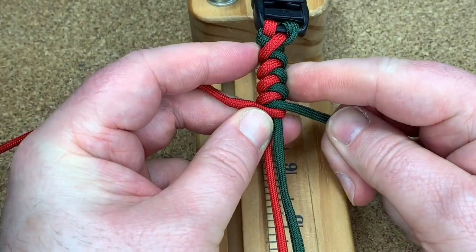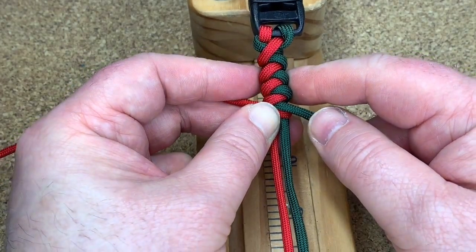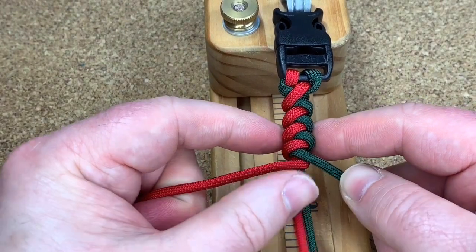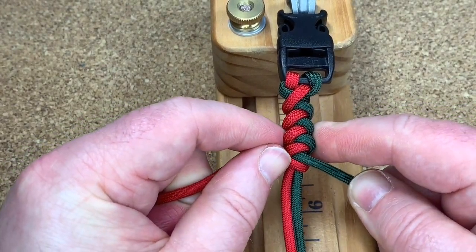And you can see the weave coming through, you can see the pattern — it looks like a snake knot. But you're not actually tying anything, you're not actually doing any knots, you're just wrapping everything around these center cords. So it's quite a nice easy weave to do.